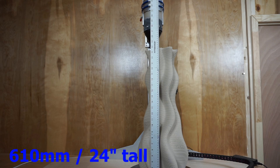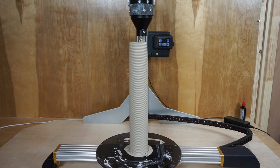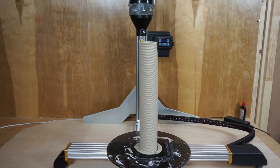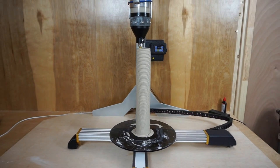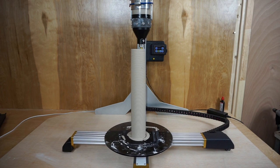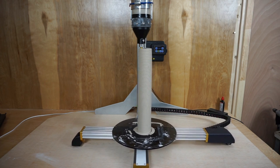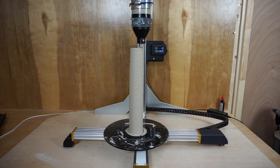Although we topped out at 24 inches, the machine is capable of more — we also have a version for a 36 inch tall Z. This next print is just an experiment to see how high we can actually push the parameters. This is about a 3 or 4 inch diameter tube, and you can see we're up to 16 or 18 inches and we're still able to continue printing.